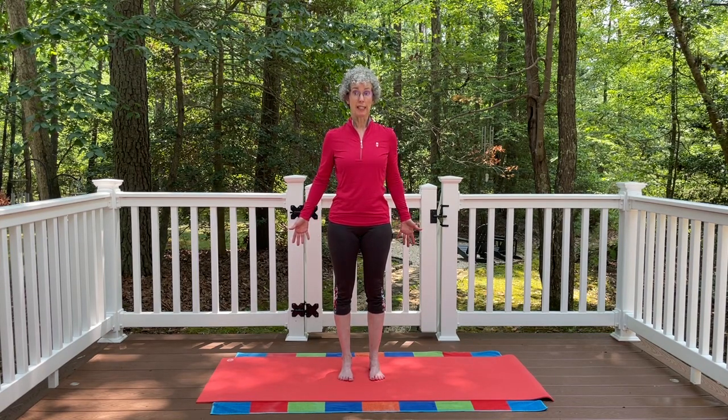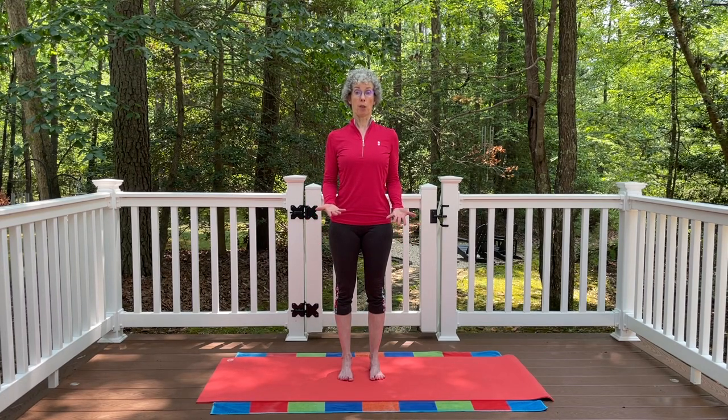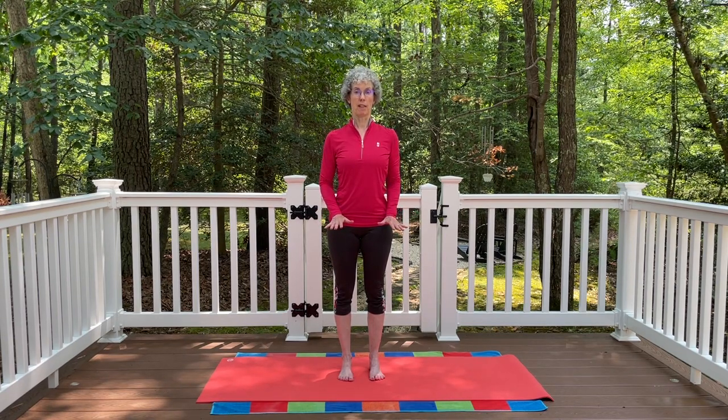You also don't want to lean so far back that your toes are kind of lifting and not supporting you. Think 60-40: 60% of the weight in the heels, 40% in the ball of the foot.